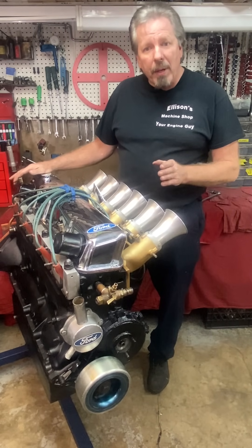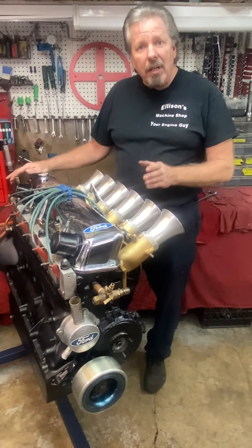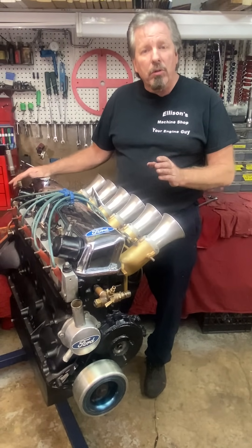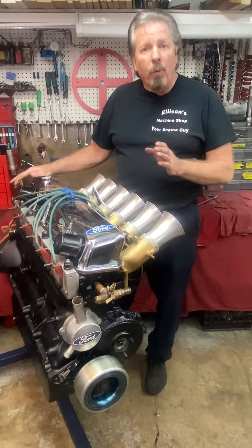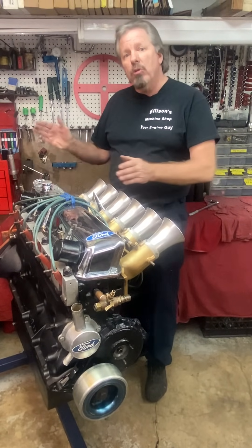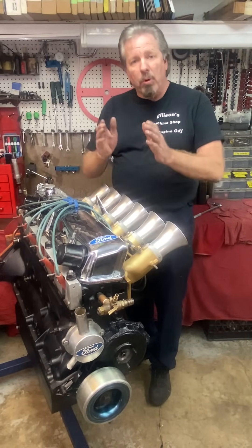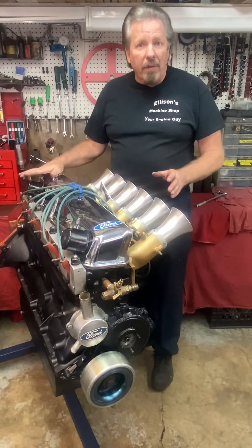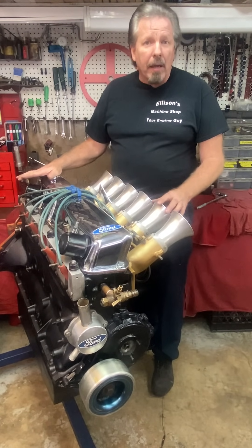What you have to understand is this engine is basically a 351 Cleveland bored and stroked to a 400-408 combination, except it's missing two cylinders — four-inch stroke and four-inch bore. This particular one is now 4.070 bore; it came into my shop at 4.060.